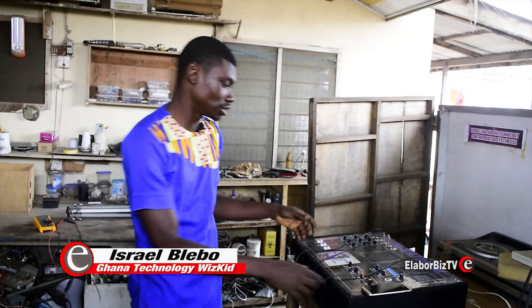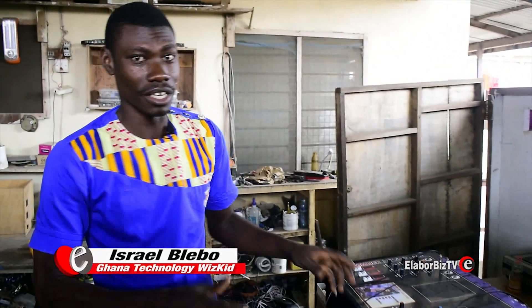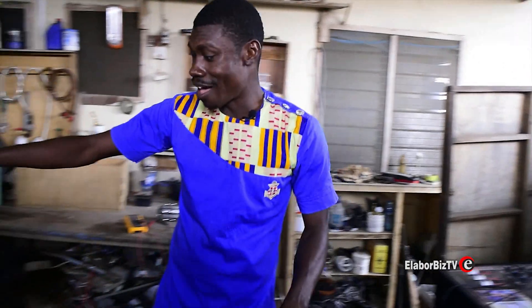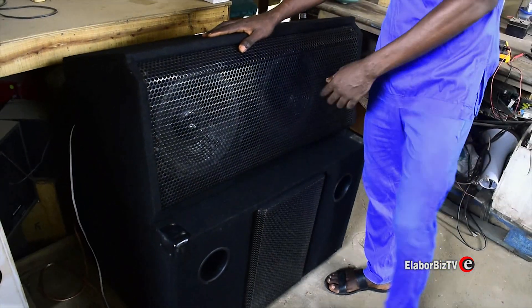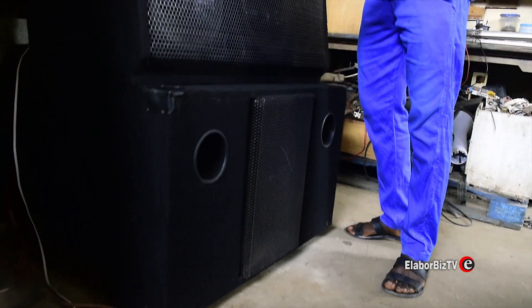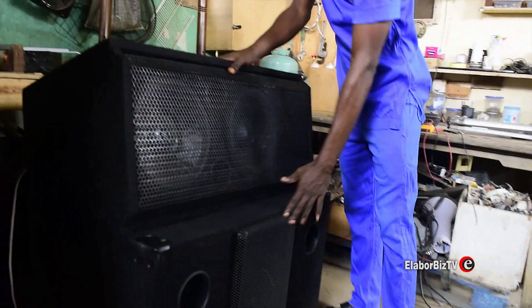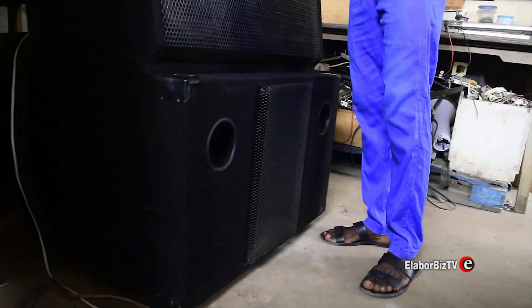Okay ladies and gentlemen, as you can see there is a DJ power mixer right here, made in Ghana by Israel One Super Technology. On the other side over here there are speakers attached to this power mixer. As you can see, this is the mid-range and this is the bass. All these things were built in Ghana here by Israel One Super Technology — by me.